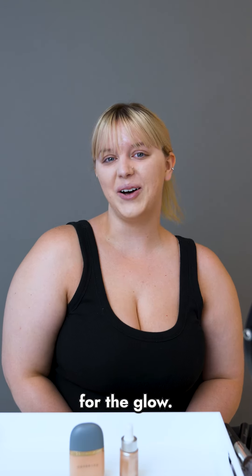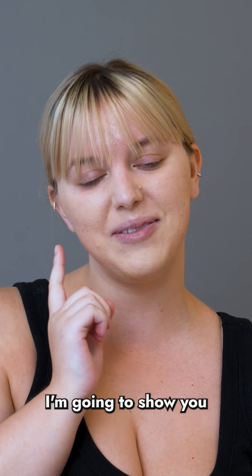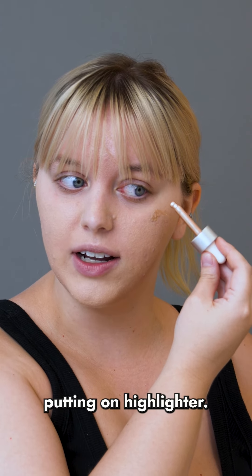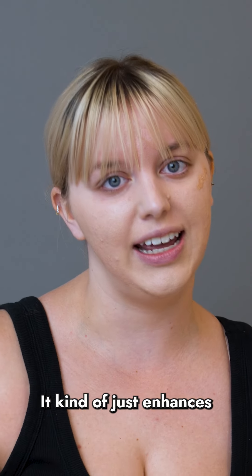Now it's time for the glow. On the left side of my face, I'm going to show you how you shouldn't use highlighter. And on my right side of my face, I'm going to show you how you should use highlighter. Always remember that less is more when you're putting on highlighter — more highlighter doesn't add more glow.